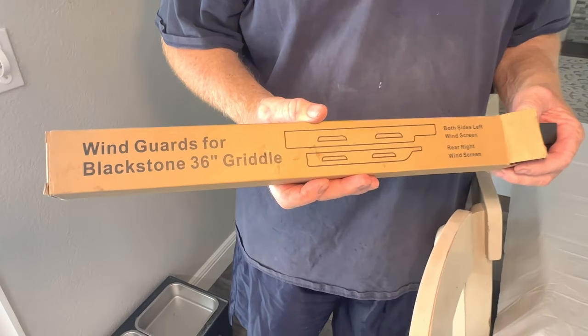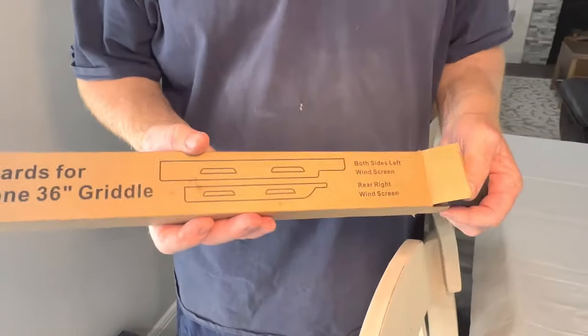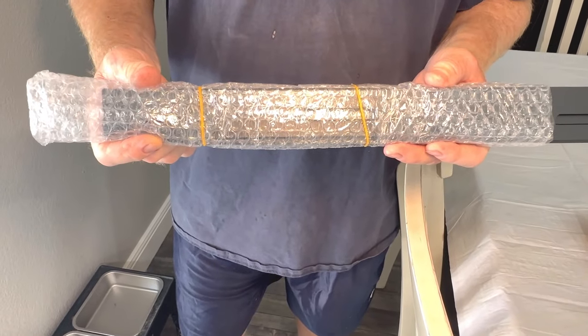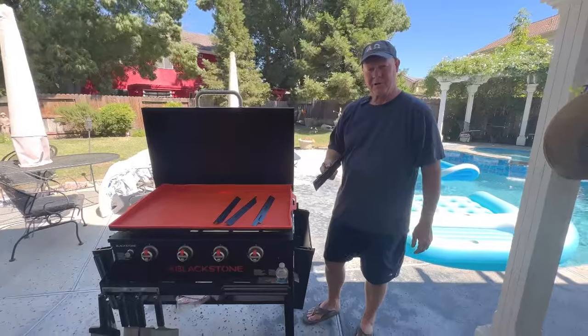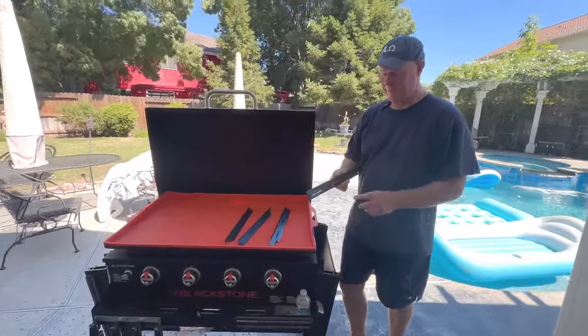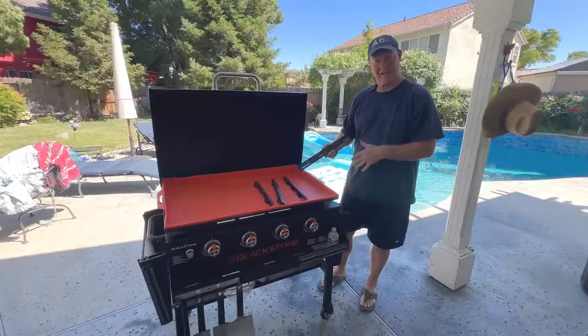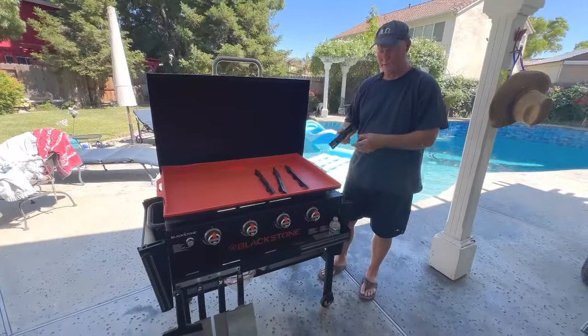I'm here to talk to you about the wind guards for the Blackstone 36-inch griddle. These are used to help cut down the wind that gets to your flame on your 36-inch griddle. As you can see, it's pretty windy out here, and what these do is they cut down on the ability of the wind to get to your flame, to blow your flame out on your griddle.